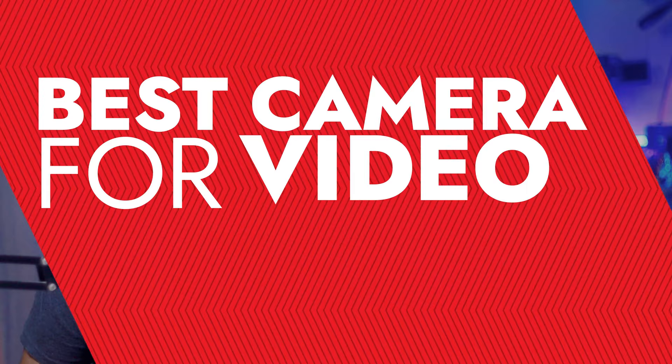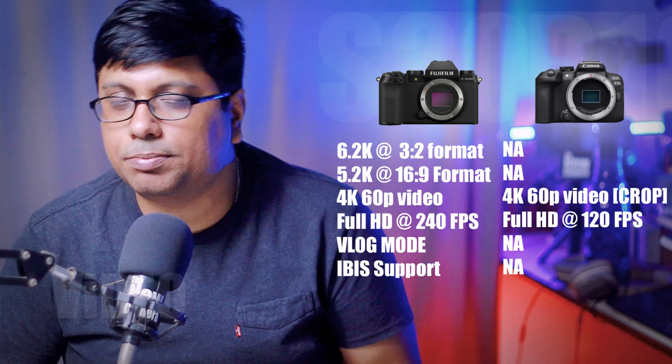It is very clear — I am recommending the XS20 over the R10, and I am repeating this. For photographers, the XS20 is the better choice. For videographers and cinematographers, the XS20 gives you 6.2K open gate recording, and in a more useful format, 5.2K output in 16:9, plus 4K 60fps with no crop, in oversampling mode.